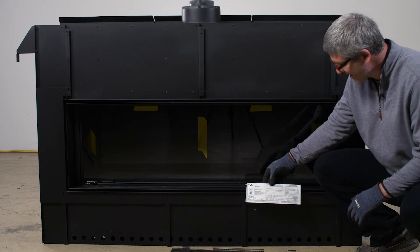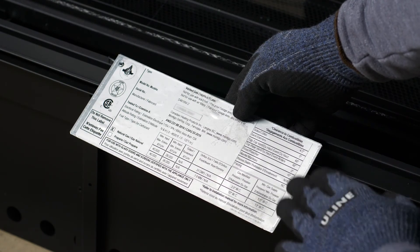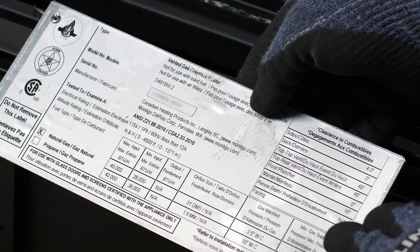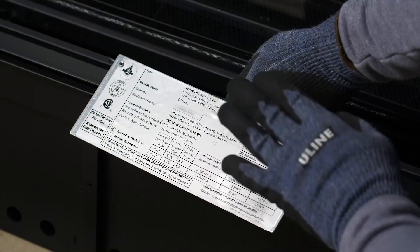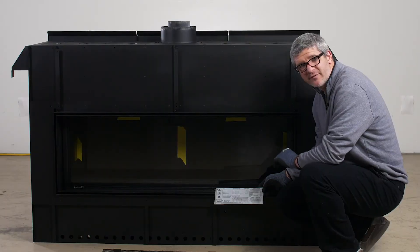Underneath those, you will find a second identification tag. On this identification tag, you will have information like your model number, your serial number, your gas type, your BTU output, the water column pressure, and your clearances to combustibles. Please do not remove this from your fireplace.